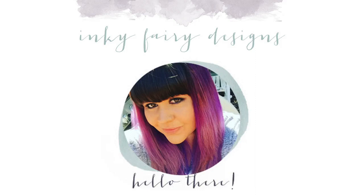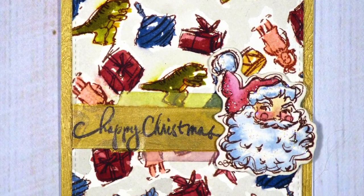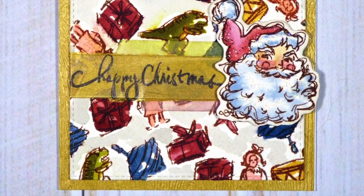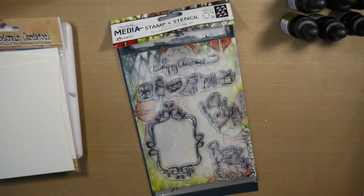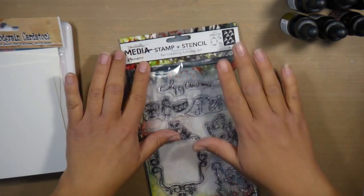Hi everybody, Carissa here with Inky Fairy Designs on the Ranger blog today. I'm super excited to be creating this Christmas card using Dina Wakley Media New Holiday Stamp and Stencil Set. This is the stamp set I'm going to be using today — it's super cute.